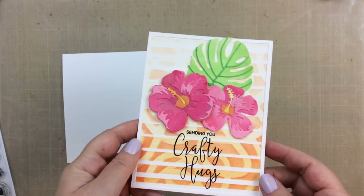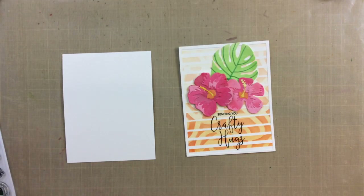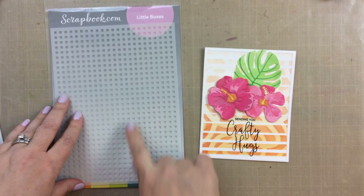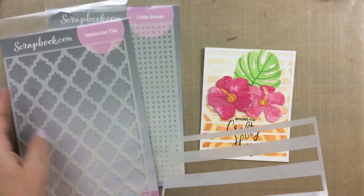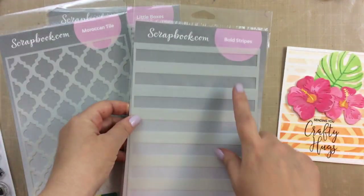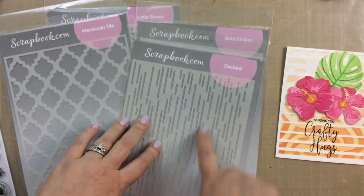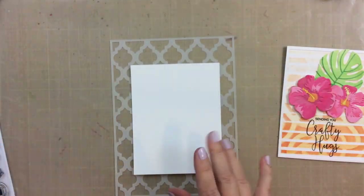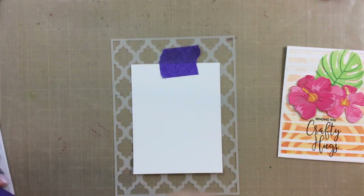Today I'm sharing one of my favorite techniques and I call it the double stencil technique. I shared this card a while back and had a lot of questions on how I achieved it, so today I'm going to show you the technique and then share a bunch of card examples at the end. It works best when you have a stencil with a larger opening area and then a stencil with a smaller element to it.